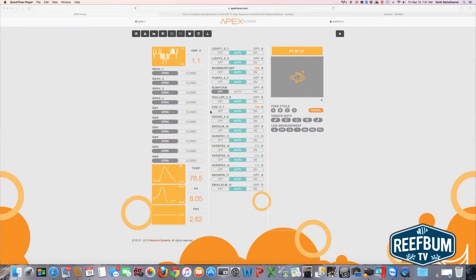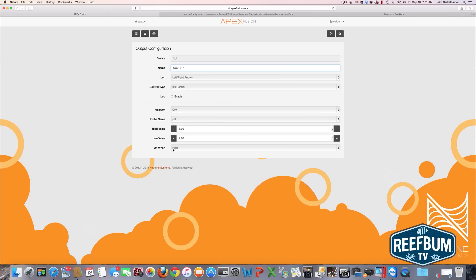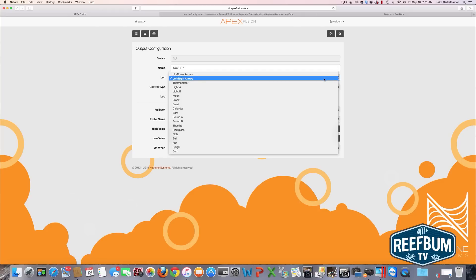To protect myself from a malfunction and having too much CO2 enter the reactor, I use my Apex Fusion controller to shut off the regulator if this occurs. There is already a pre-programmed outlet on the controller for CO2, so I simply go in and edit the existing program. I leave the name alone, and I have choices for the icon but leave it as is.